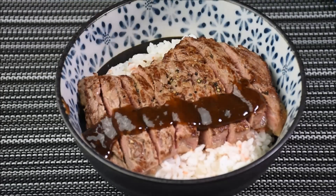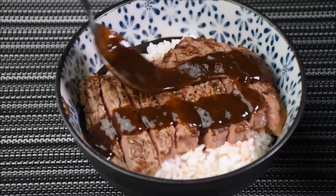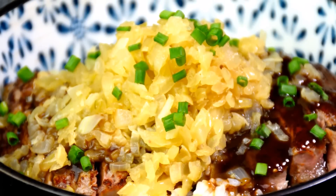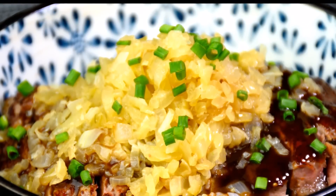This recipe from Food Wars is awesome and cheap. Tada! Itadakimasu! Thank you.